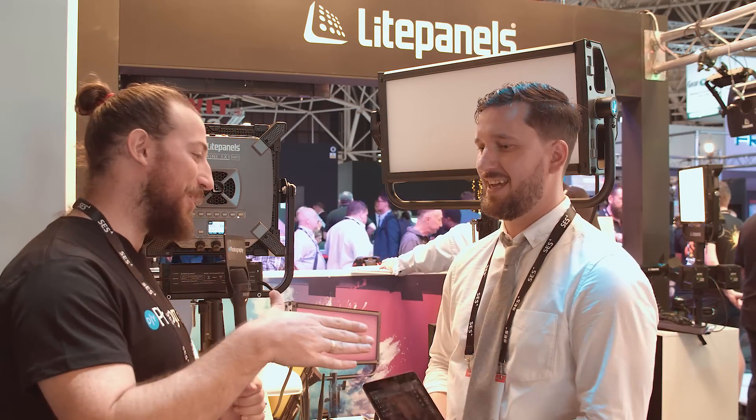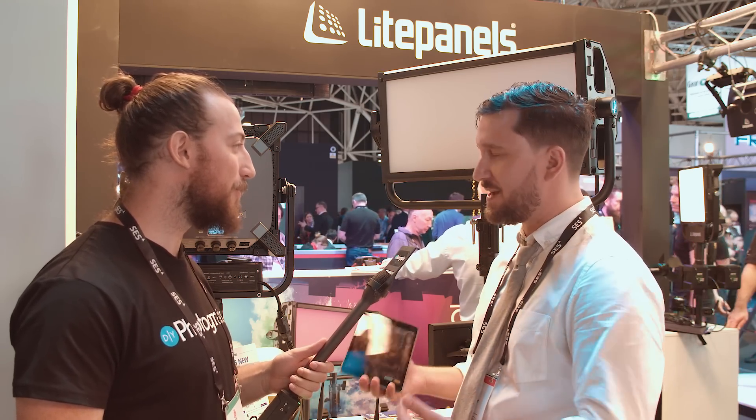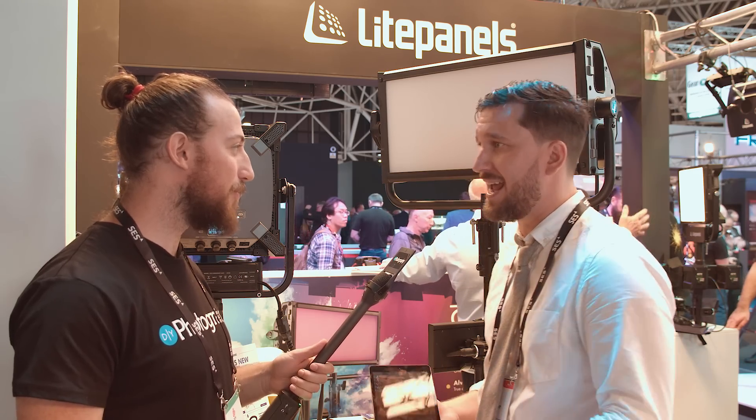Hey Tim, what's going on? How you doing? Good. So, show us — what are you going to show us? Yeah, so I'm here to talk about the new Lighticians wireless control system. That's the greatest way to control any of your LED lights, especially the Light Panels Gemini series and Astra series.